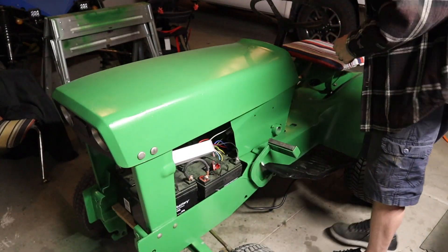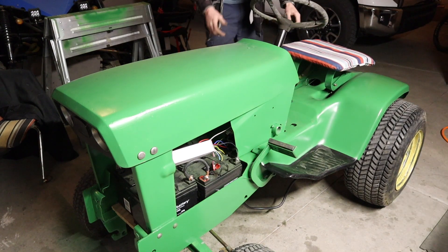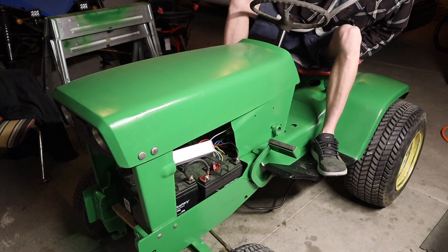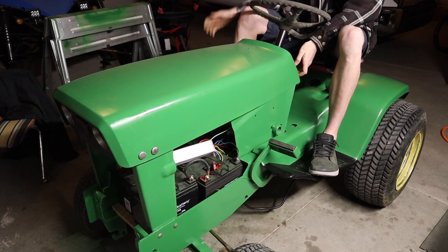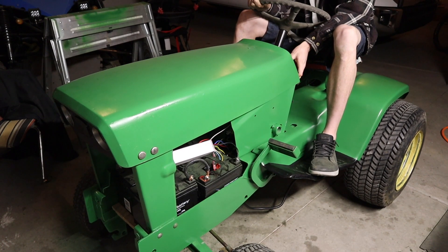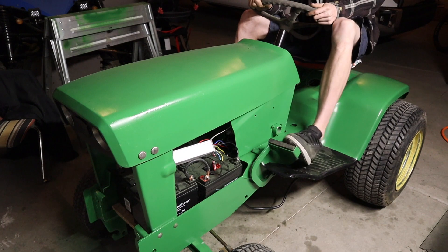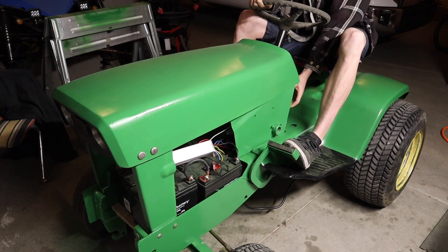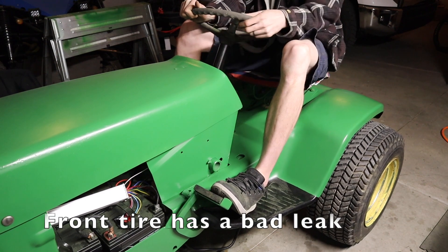It's dark outside but we're just going to take it on a short little spin real quick, just because I'm excited. I think it's working — maybe. Let's get this backed out of here. Maybe it's working... oh, there it goes. That's forward. Oh, that's forward. That's reverse.